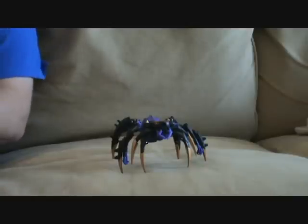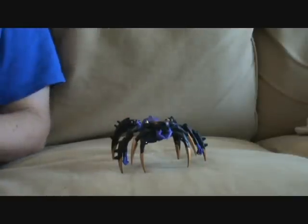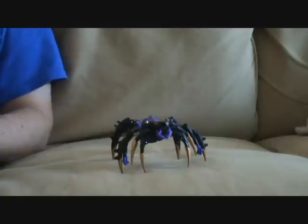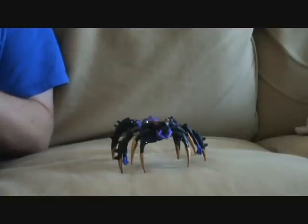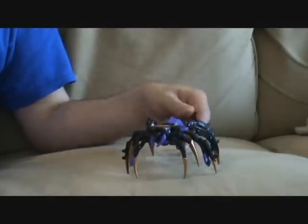How you doing gang? This is Spada coming at you with a review of Deluxe Animated Black Arachnia. She is the only character thus far in the Transformers Animated line that is not a vehicle. She is a techno-organic spider thingy.